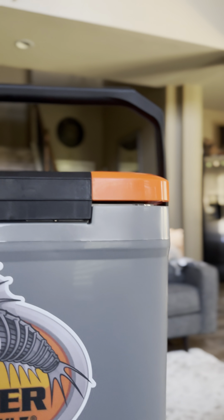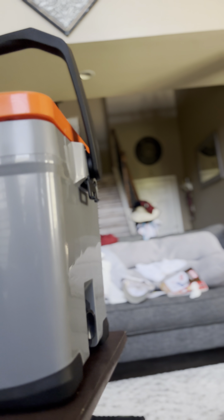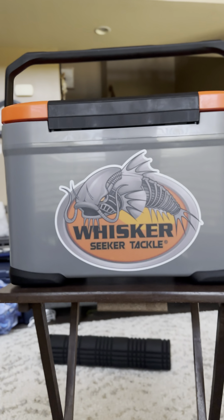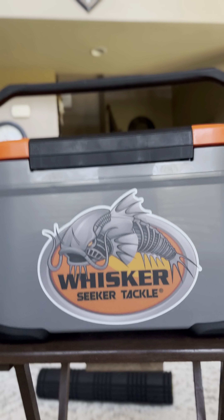Whisker Seeker Bait Shack. It has a handle — a good handle, I tried it out already. Looks like it has some notches so you can put a strap also.